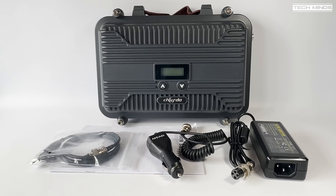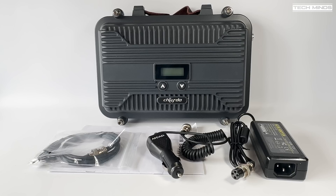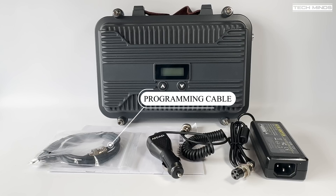Welcome back to another Tech Minds video. I reviewed a similar product around four years ago, but this product is called the Chiuda V9 — a programmable 10-watt FM portable repeater. I received the standard kit which includes the V9 repeater itself and a programming cable so that you can change the stored frequencies.